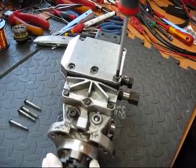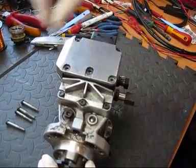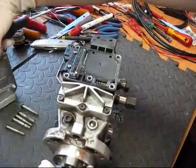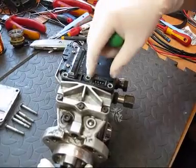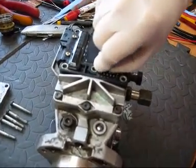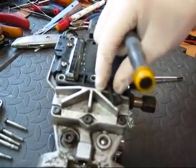After removing the five T25 screws located in the top upper cast plate, you can remove the cast plate and place it to one side. Be sure to locate the gasket here and make sure it is not lost.